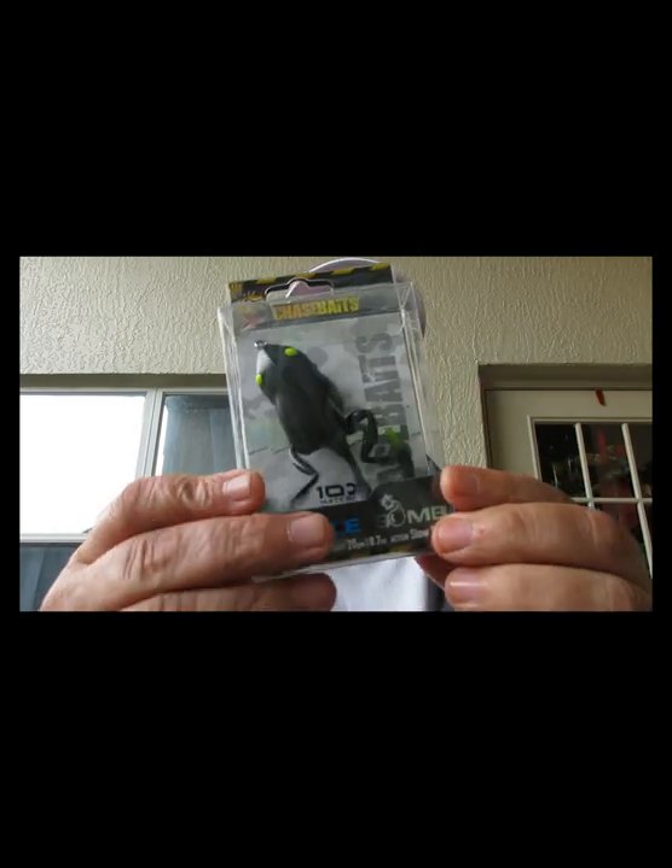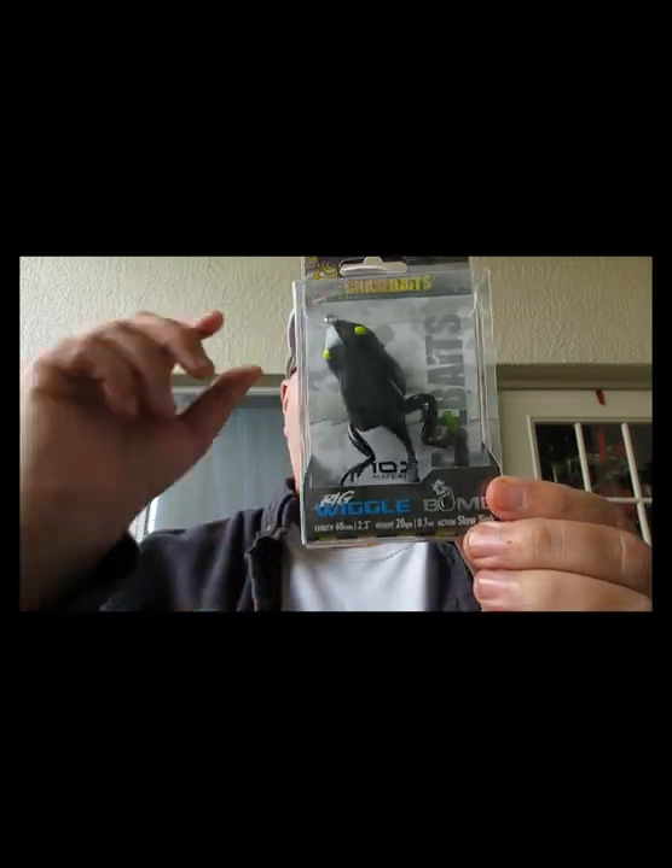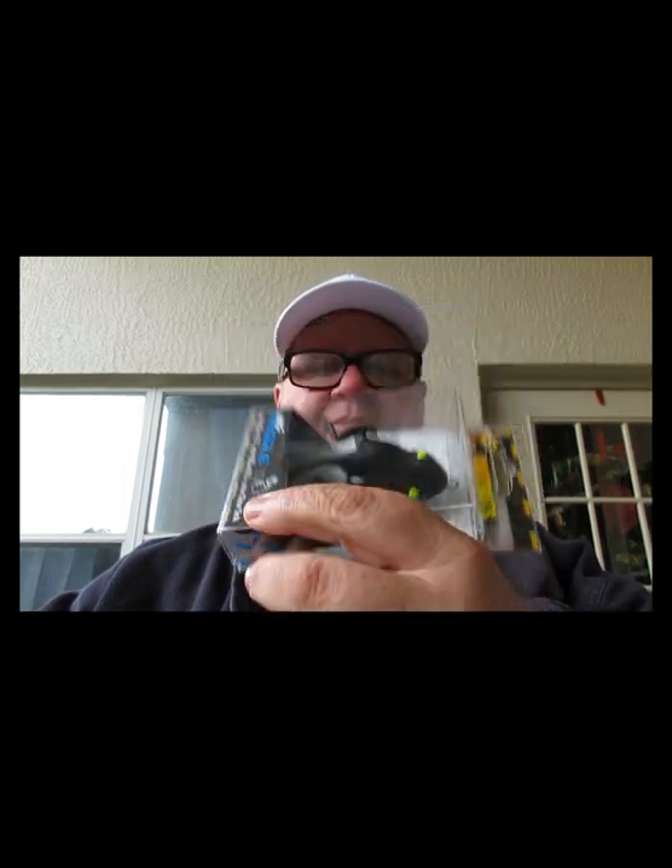Next thing is from Chase Baits — this is a Wiggle Bomb, 60 millimeters in length, about 2.3 inches. It's a slow-sinking wiggle bomb. Color is called Ninja. Cool little bait — it's got your little feet and then a tail on it. Who doesn't like frog baits?